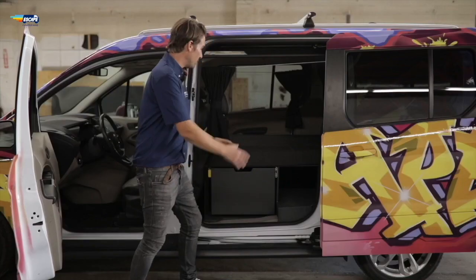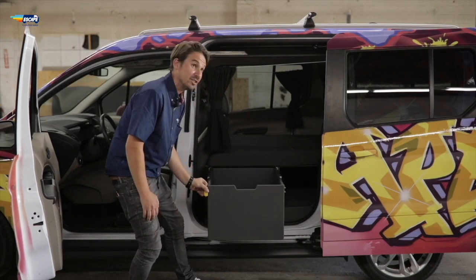Let's move around to the side of the van. Around this side you're going to find some more really handy storage space.